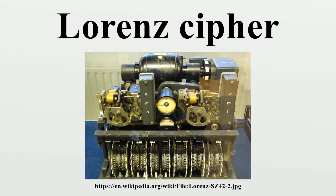The Lorenz SZ40, SZ42A and SZ42B were German rotor stream cipher machines used by the German army during World War II. They were developed by C. Lorenz AG in Berlin. The model name SZ was derived from Schlüsselzusatz, meaning cipher attachment. The instruments implemented a Vernam stream cipher. British cryptographers, who referred to encrypted German teleprinter traffic as fish, dubbed the machine and its traffic Tunny.